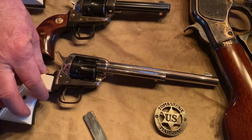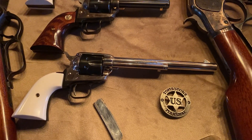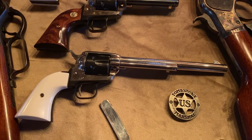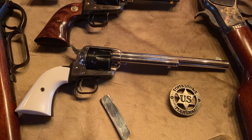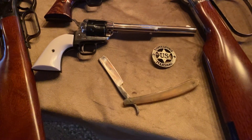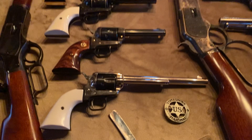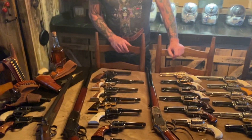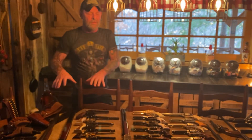Down below that we have another Colt in 22 — I forget exactly what that one is, I don't want to say anything wrong. And down below that we just laid a straight razor out there, just because that's what most people shaved with back then. It probably wasn't made in 1873, but we just kind of put it out there to show that it was around during this time period.